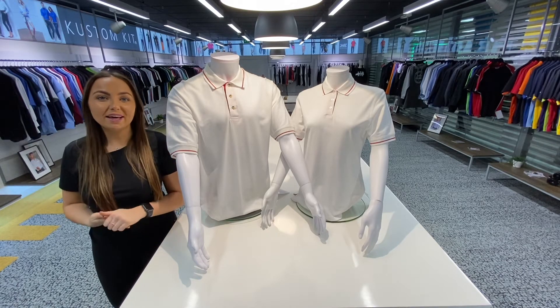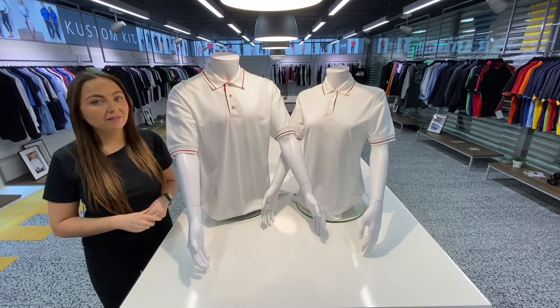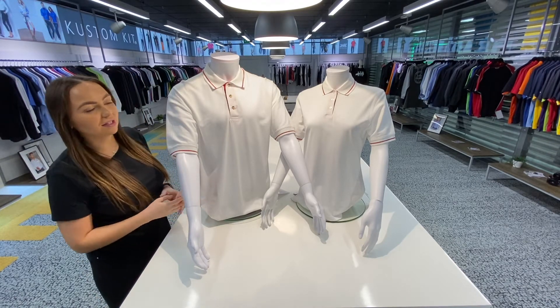Hi everyone, so today I want to show you our KK606, our Men's St Melian Polo. We also have our women's version, which is our KK706, as you can see there.